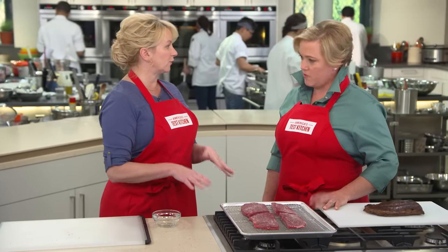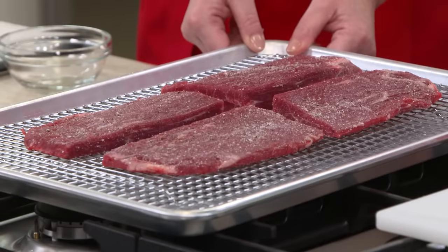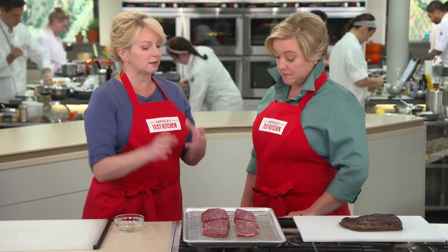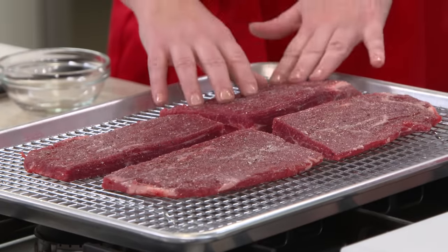Now we're not going to sear these right on the stovetop — we're going to bake them in the oven. And I say bake because we're not roasting them; it's a really low oven, 225°F. The reason is we don't want a super blast of heat to start, which would shrink these flank steaks and cause them to buckle, and also squeeze out all that moisture from the inside. The low oven is also going to help with browning later — it'll dry out the exterior so there's no moisture to get rid of before we sear.